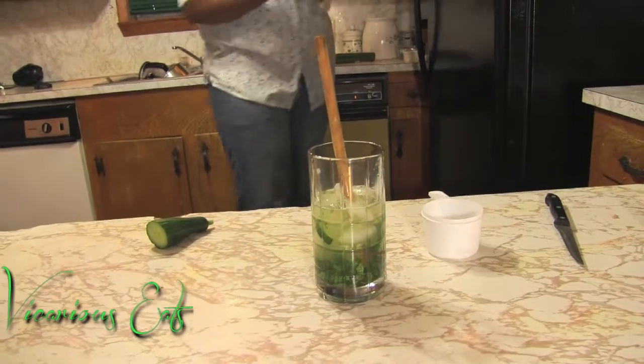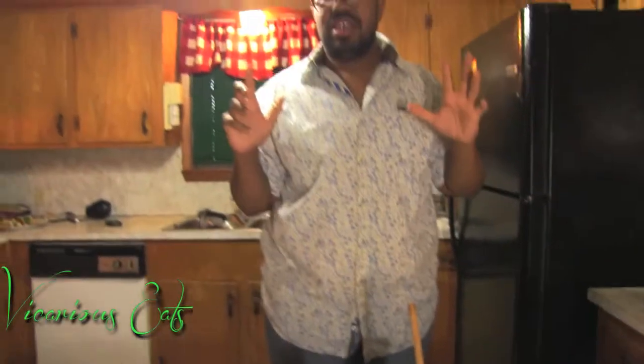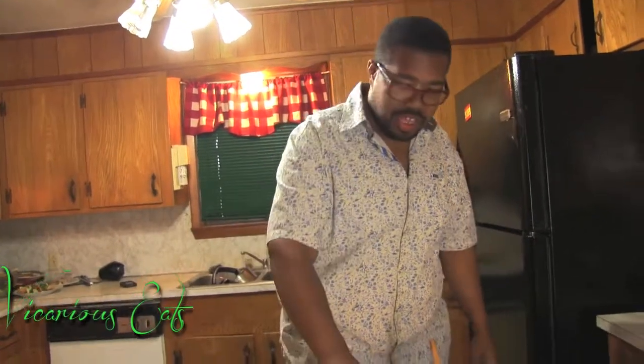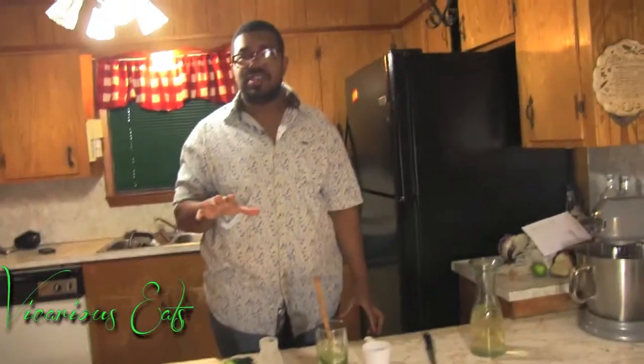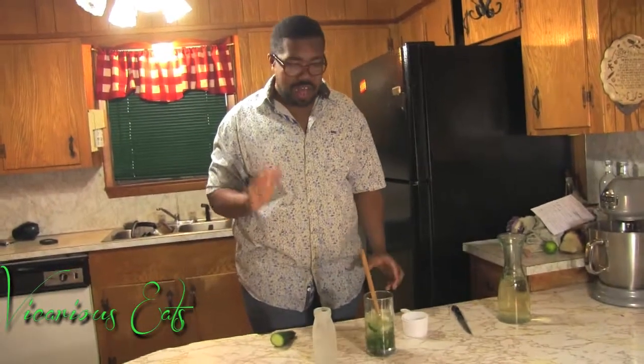When I do cocktail parties, I like to serve drinks really fun and really playful. You don't want people running around with wine glasses and things that can break. So, I have these old-fashioned milk jugs, and I always chill them in the freezer at least a day before — or if you can't do a day before, at least two hours before.